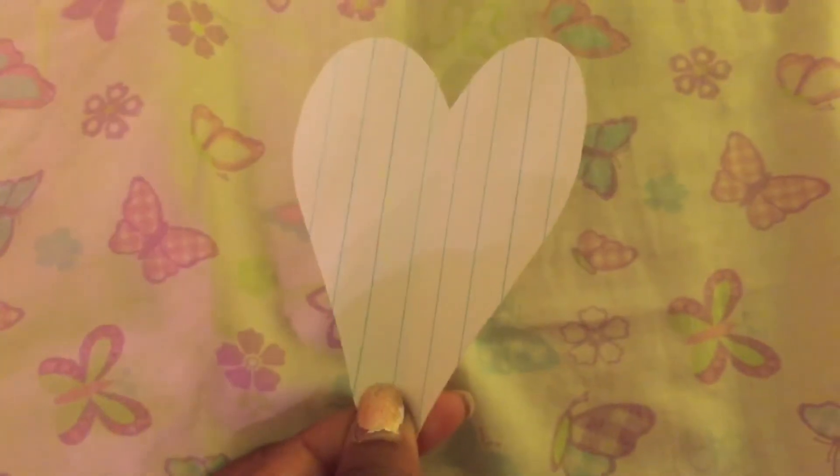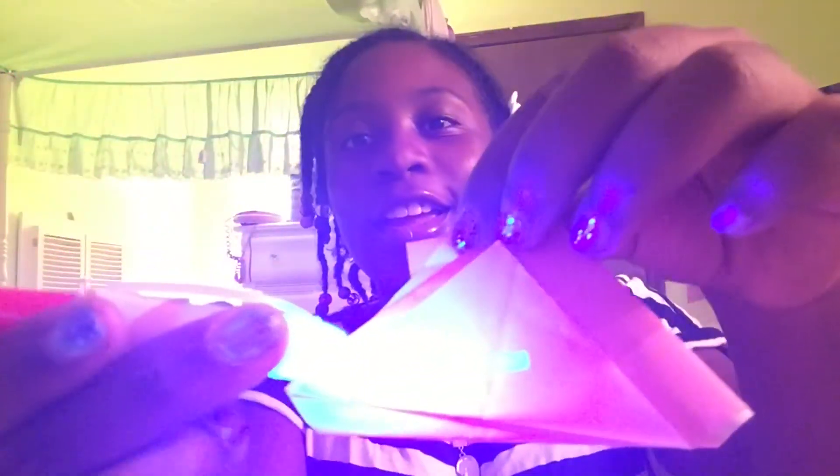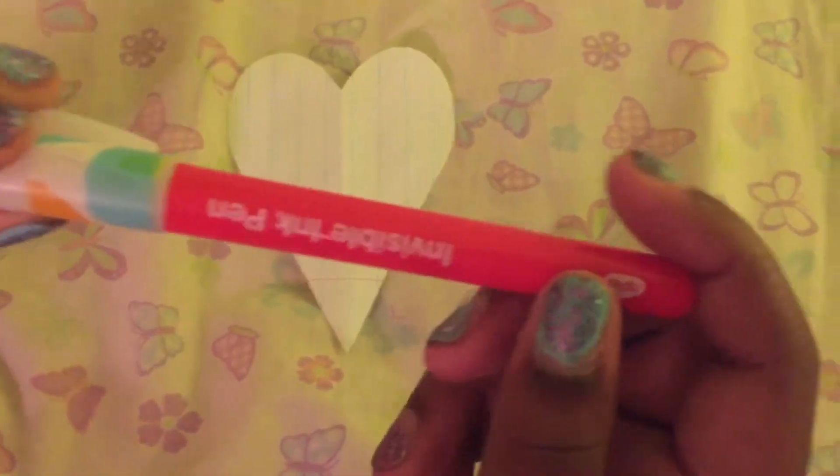Next I'm moving on to my favorite pen, which is an invisible ink pen. I put washi tape on it and I'm going to show you how it works. You can write on paper, your skin, or anything. I just wrote on a piece of paper right here but you can't see it because it's invisible. Then I just shine my light there and you can see it right there.